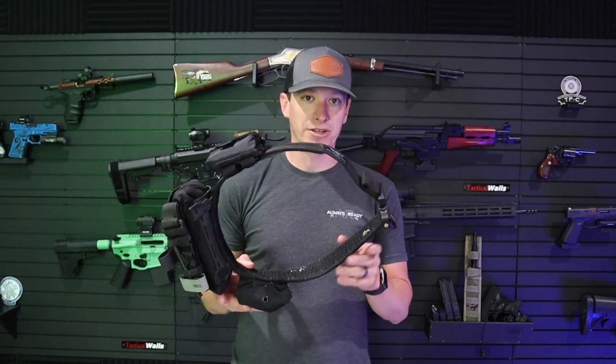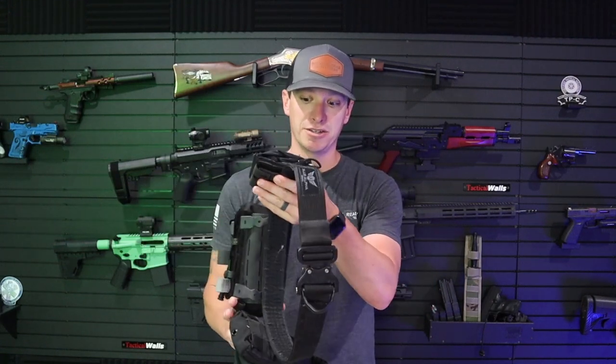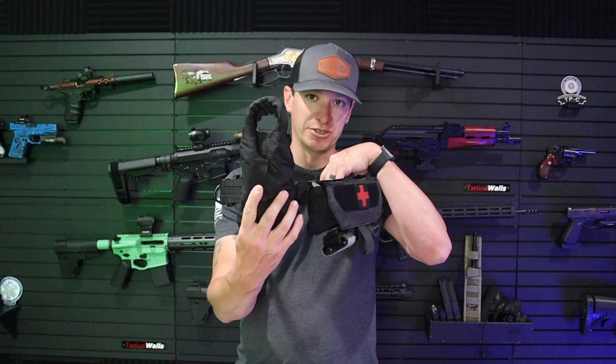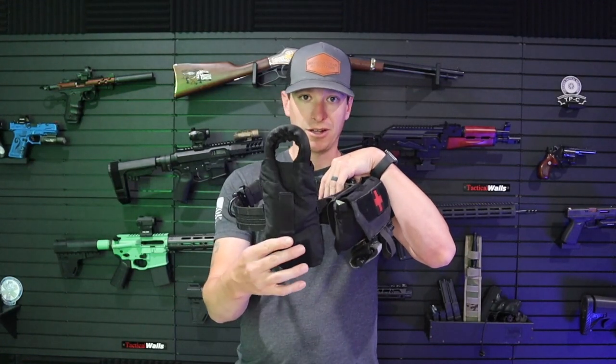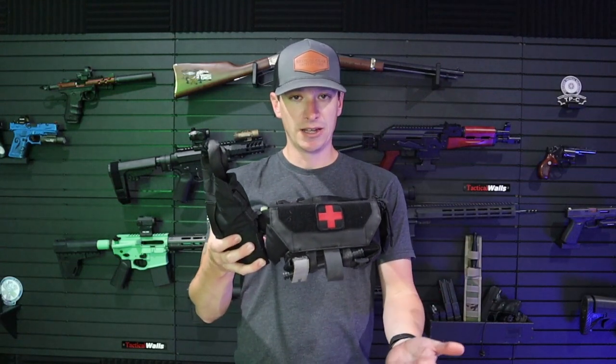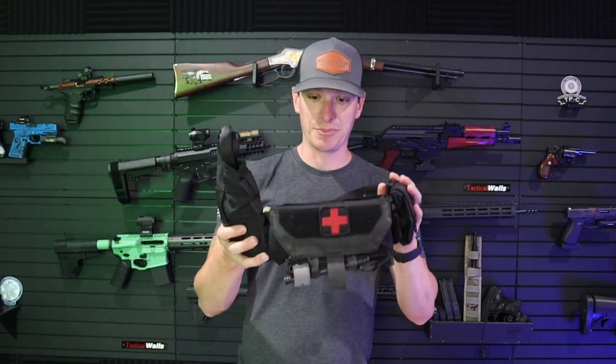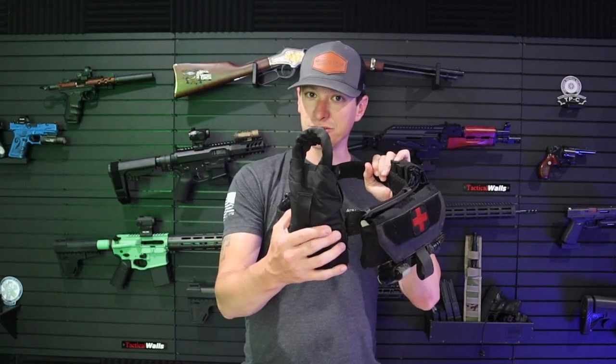My current belt setup is a Blue Alpha Gear belt with a MOLLE system — I love this belt, been using it a ton. I've got the Anderson Rescue System rescue strap here, and then an AR500 IFACT, and then a dump pouch that we use for trash and stuff like that.